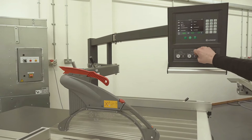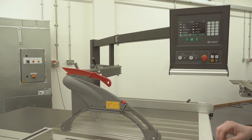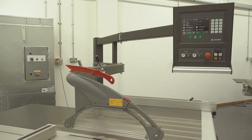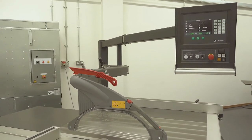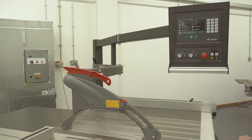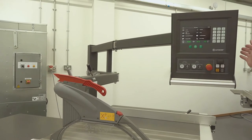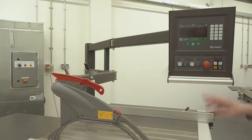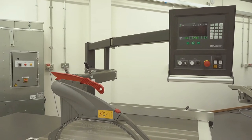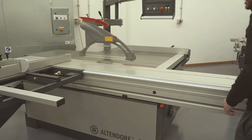If we go onto the menu, we can see grooving, bevel cuts with overmeasures, incrementals, compound mitre calculator, and tool management and scoring blade adjustment. We're also able to change the language, and we can save programs for each of the different automated axes within the machine.